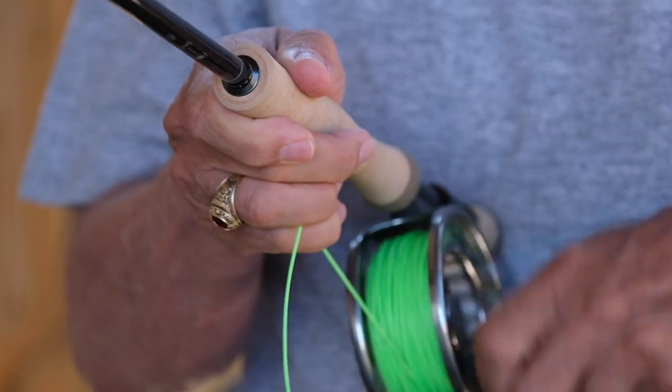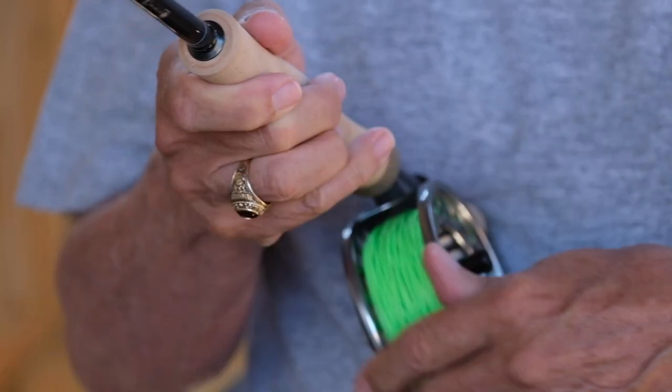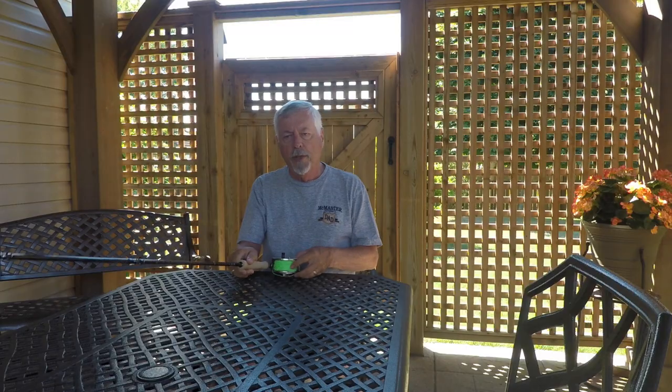I'm coming down to the end of my line now. There we go — wind it all in. No problems, nice and smooth. It's just moving the little finger backwards and forwards.